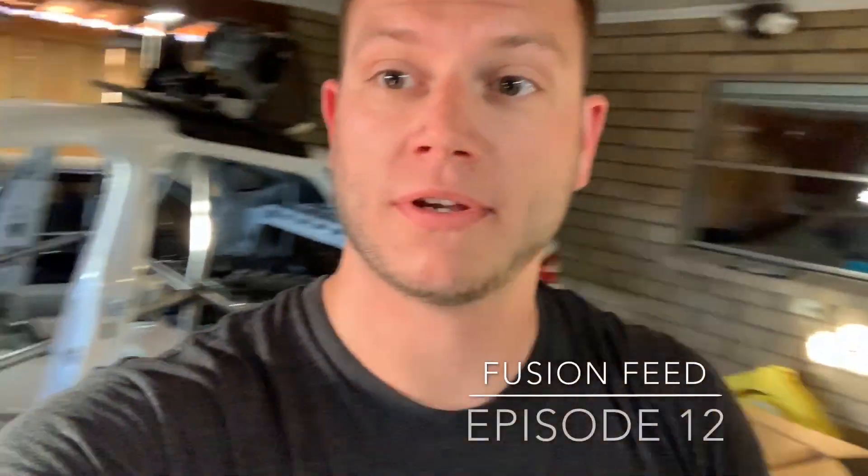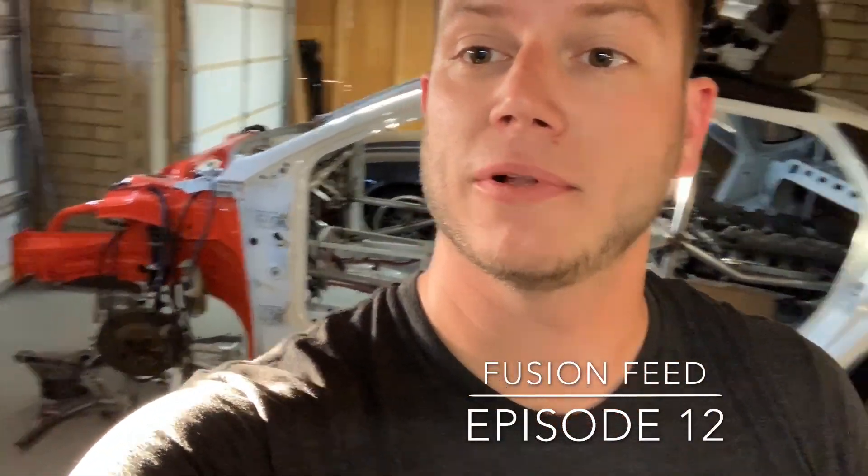Yo internet, kind of a big update for the Fusion. I see you've got some boxes there. We'll show you what's going on with those and some shiny parts down there below the Fusion's engine bay. So let's check it out.